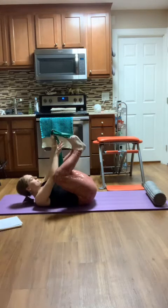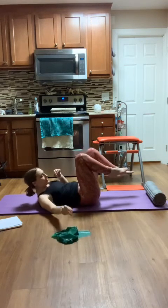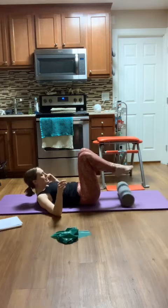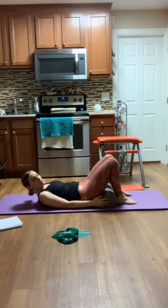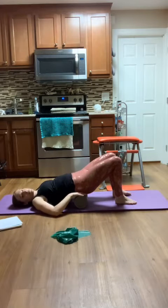From here, bend my knees, and I'm going to take my band and just place it off to the side. I'm going to roll my roller in towards me. I'm going to lift my hips and place it right underneath my sacrum.